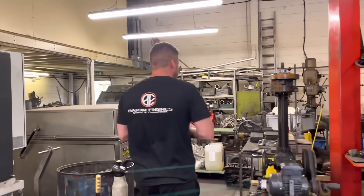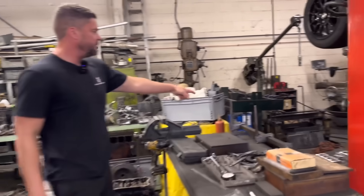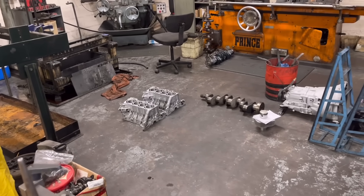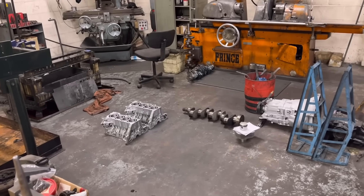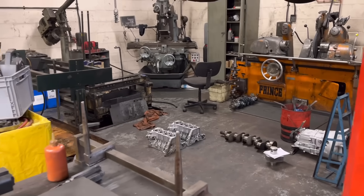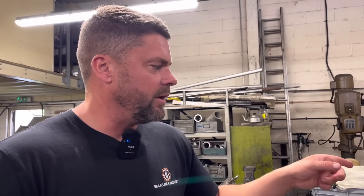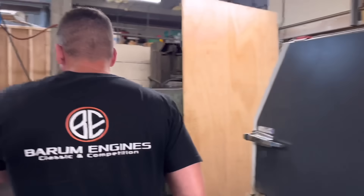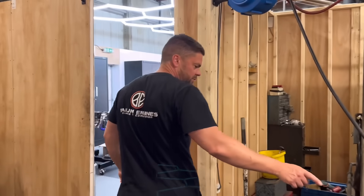Cranks are done. That is the blocks down there, so you can see they look a lot better. The far block there, we've got two broken head studs in that block, which is a lovely job. They're about an inch down and about two inches of thread. So I'm going to have to set that up on the mill on Monday and try and drill those out straight. That'll be fun. So we'll come to that in a minute.